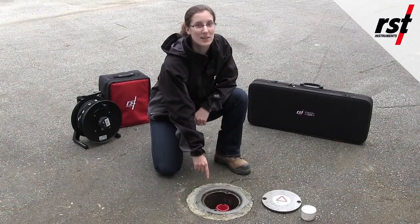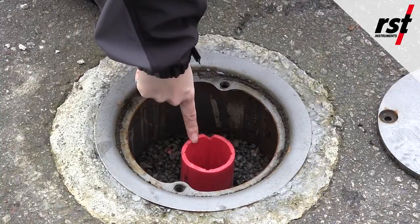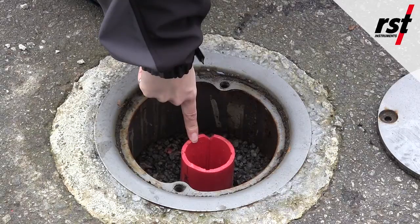So we have a borehole here down to 29 meters depth. The hole is installed with RST 70 millimeter diameter glue and snapping clinometer casing which was grouted in place by the TREMI method. This is where we will be inserting our inclinometer probe to take readings.